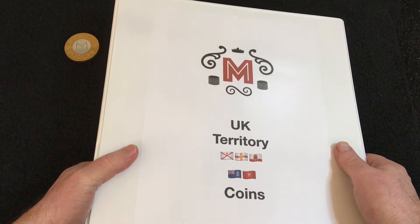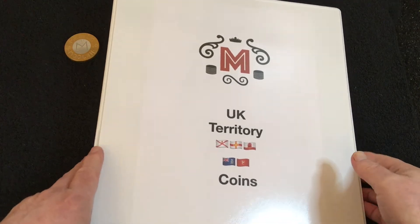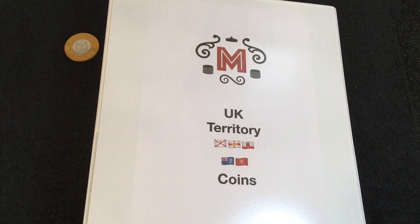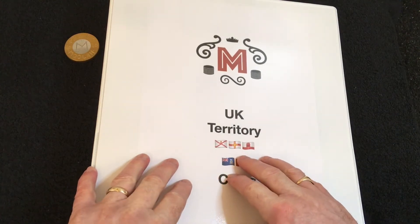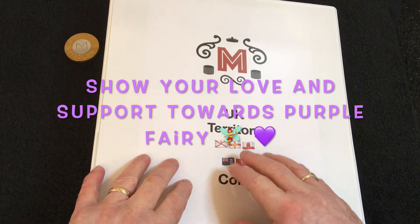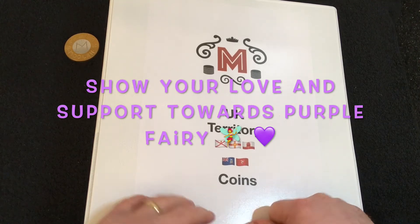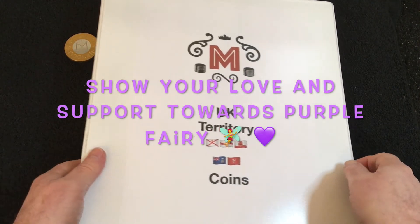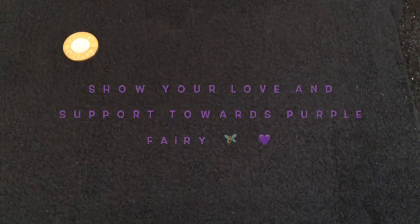Before I move on, there's one other CoinTuber I'd like to mention who is going through a bit of a rough time at the minute, and that is Purple Fairy. Rather than give this video a thumbs up, what I'd like you to do in the comments is put a purple heart emoji to show Purple Fairy that we're all thinking of her and that we're all behind her, hoping everything turns out for the best.